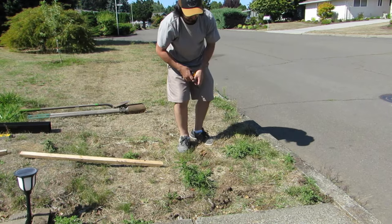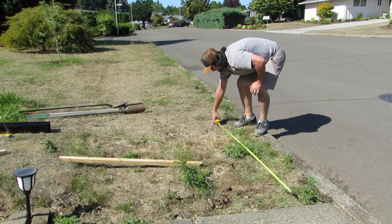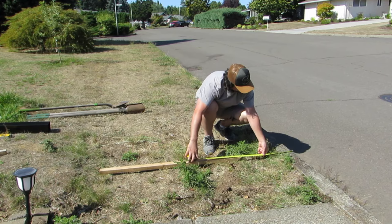Now I'm measuring to find the proper location for the hole. As I said before, I want it to be about 17 inches back from the outside edge of the curb. I'm using this board just to briefly mark the location of the hole before I start digging.